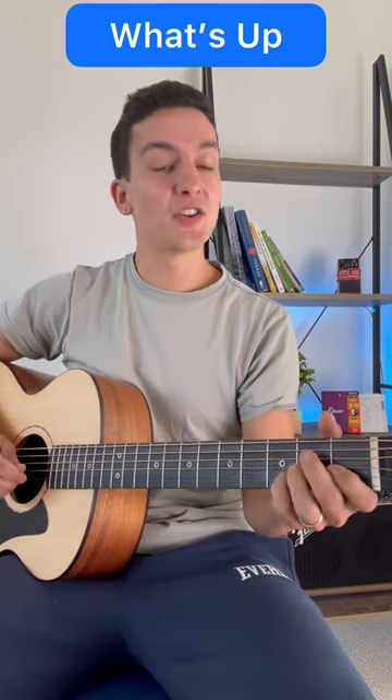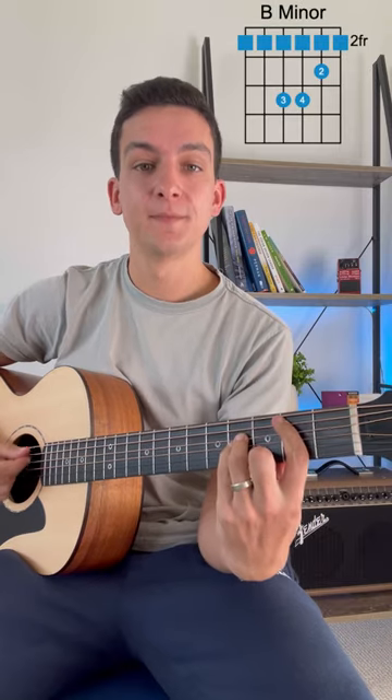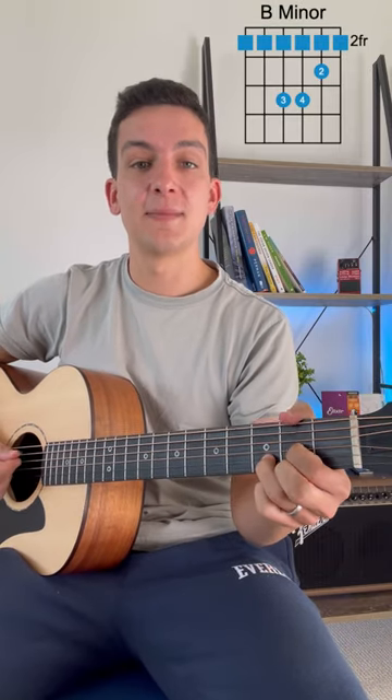What's Up is much easier to play than you think. There's only three chords: an A major, a B minor, and a D major.